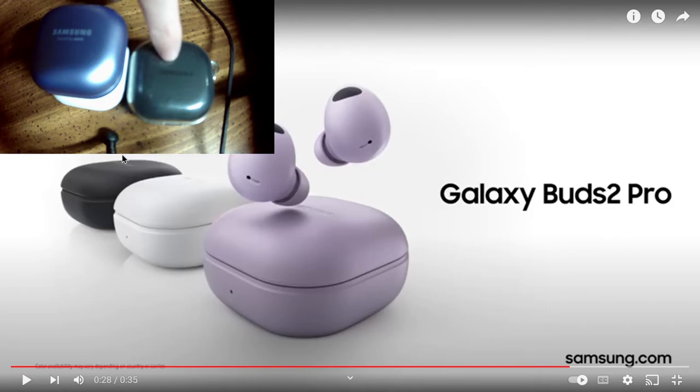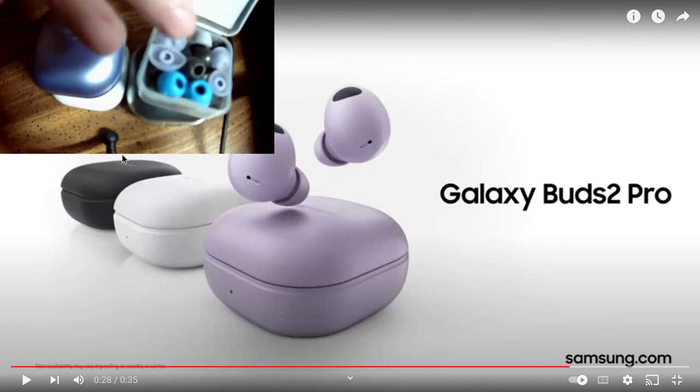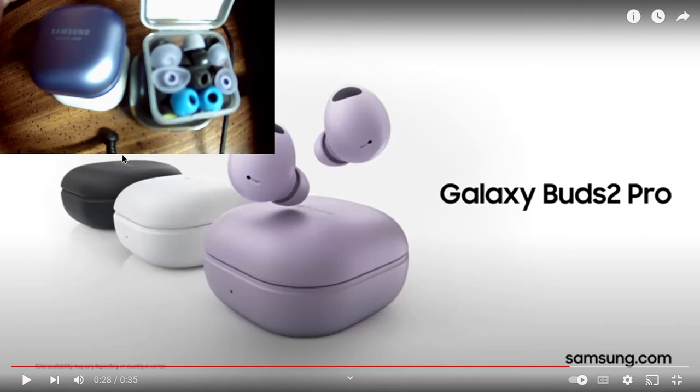They are so snug in my ear that they do start to hurt after a while. I still have the medium tips on and I usually go with the small, so I may need to adjust. I have a ton of other ear tips to try — some from other earbuds, some purple ones from the Pro, some I bought, and some foam tips. I probably should try the smalls to see what that does.